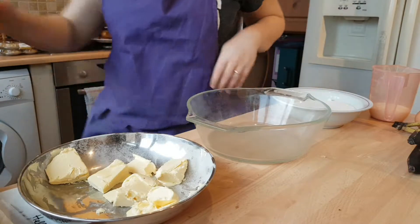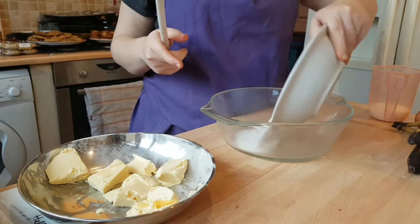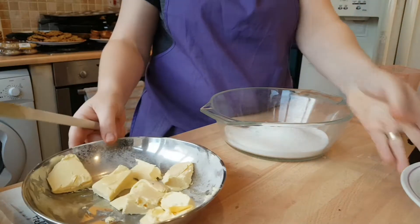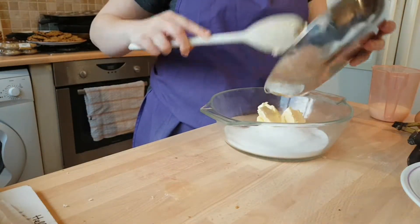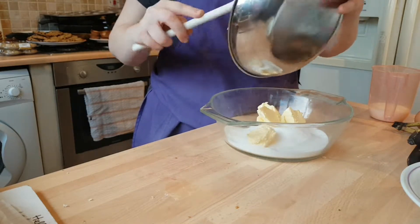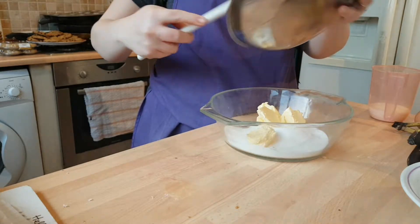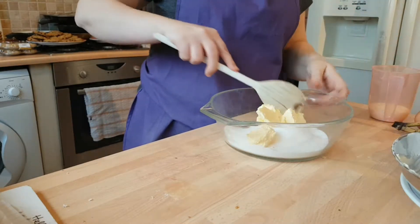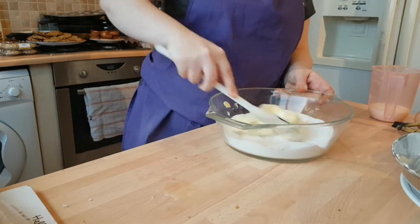The first thing you want to do is cream together your sugar and your butter. Now you can see what kind of day it's been — I've been doing such a mass bake that I'm literally running out of things like bowls and spoons. I managed to find a glass bowl and we'll just have to go careful.